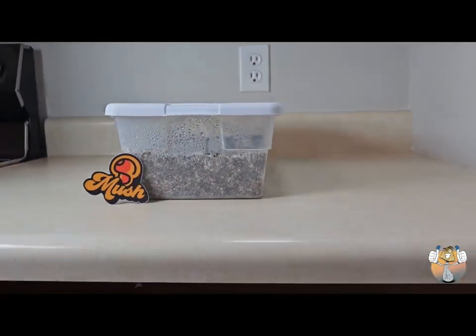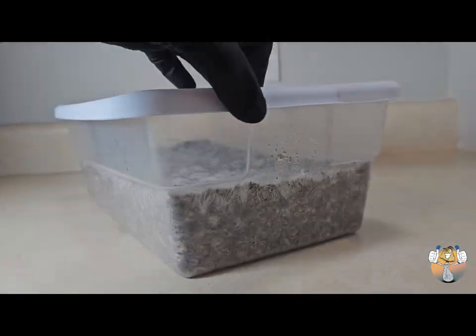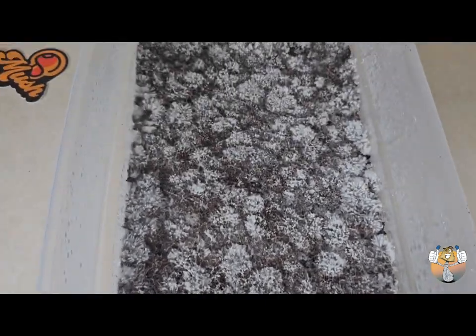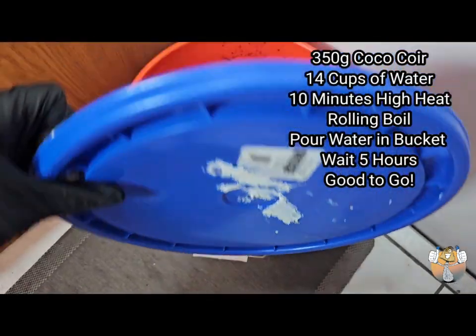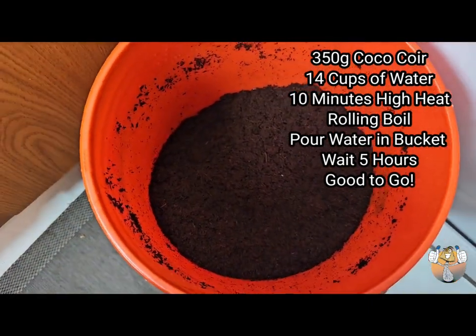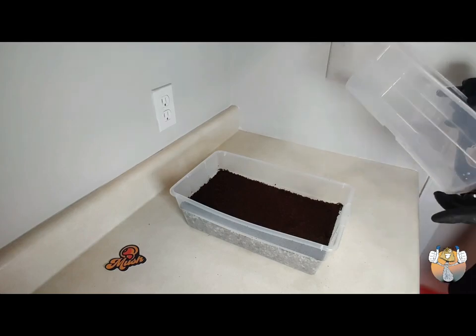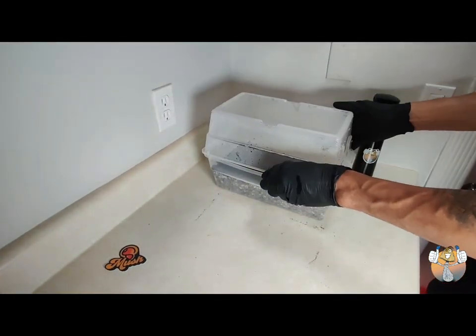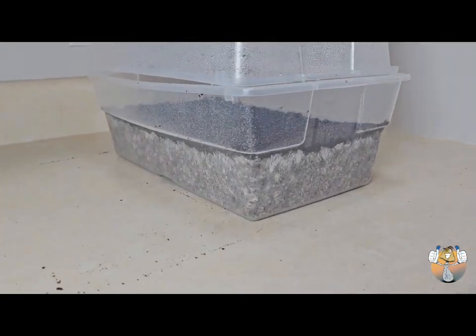Yo, what's going on shroomies and shroomettes, it's your guy with the fungi, Easy Blue Thumb, and we are back with an update video for our coco coir casing layer. It has been proven to be successful, so today we are going to harvest that success — let's go!